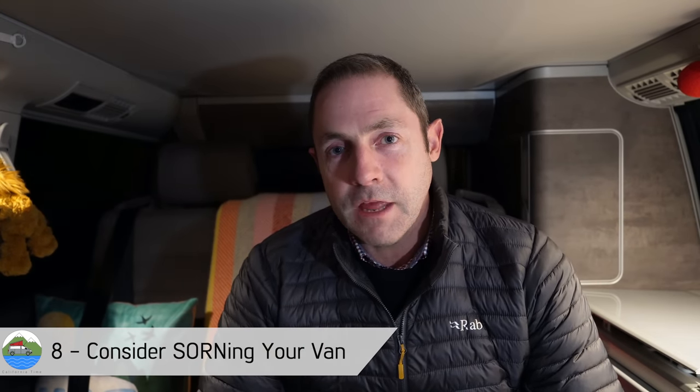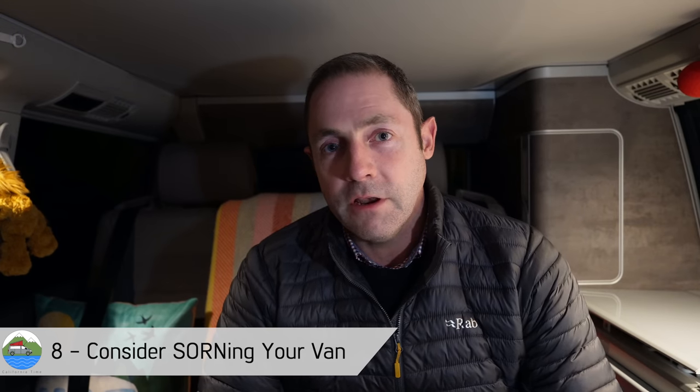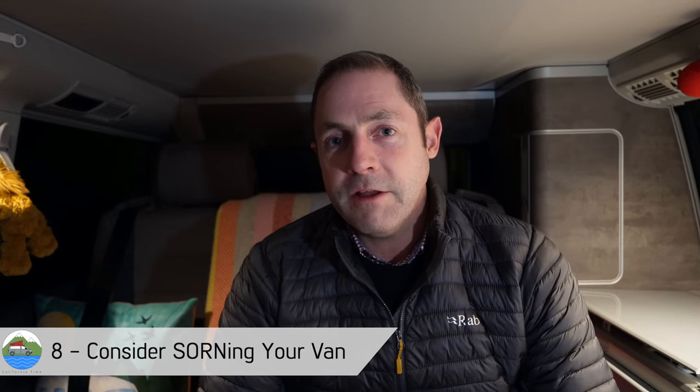This might save a little bit of money — we talked about this in our cost of living video. Definitely worth thinking about: if you're not thinking about driving your van, it's probably costing you a good amount of money a month. And these days you can pay for road tax with direct debit if you want to, which means you can stop and start it for different months if you want to through the year quite easily.